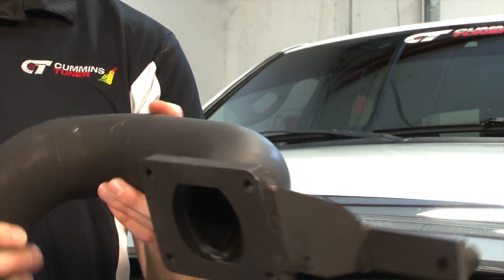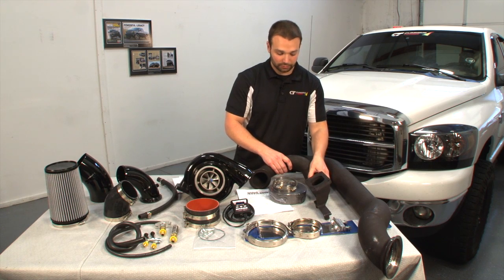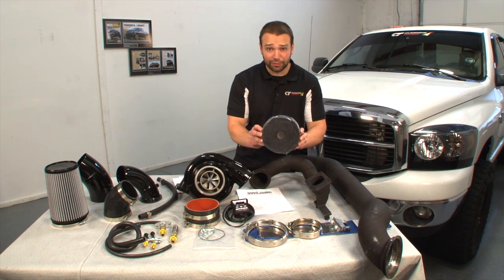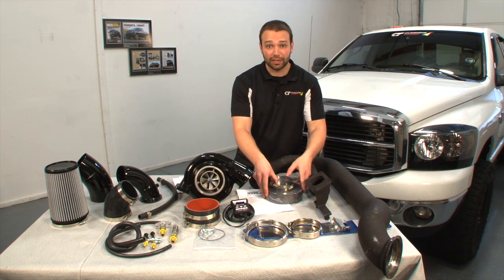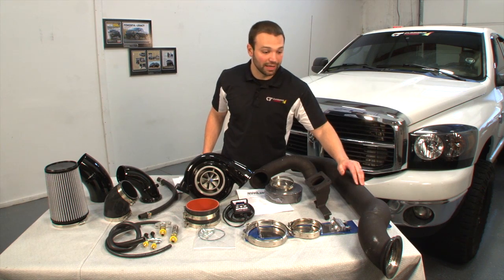T6 custom flanged — directs the exhaust gas right into the scroll. We even give you a nice 50-foot section of heat wrap to keep that heat out of the engine bay. We're going to wrap this pipe and wrap our downpipe, which is the next nice piece in this kit, and wrap it all the way down to keep that heat out.